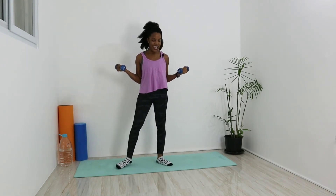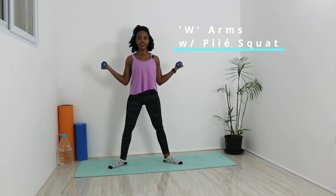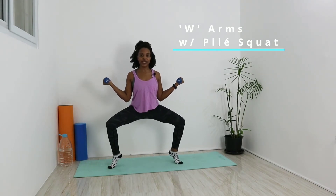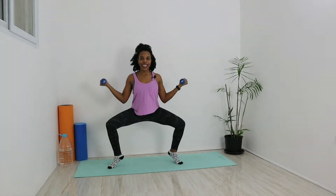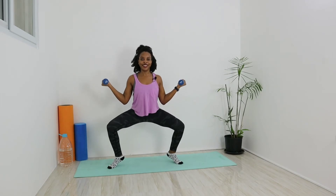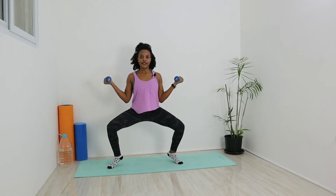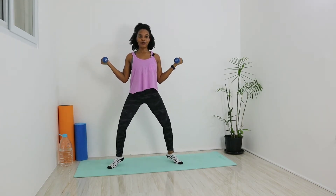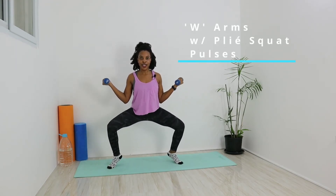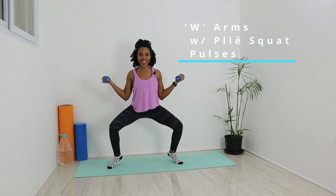Both arms stay in that W as we step both legs out wider than hip width apart. We're going to go into our plie squat with W arms — go down in a squat as you raise those heels, and come up. Keep those knees and toes pointing out to the side. Nice and controlled — tuck the butt, keep the back straight. On the last rep, stay low and pulse for ten counts.